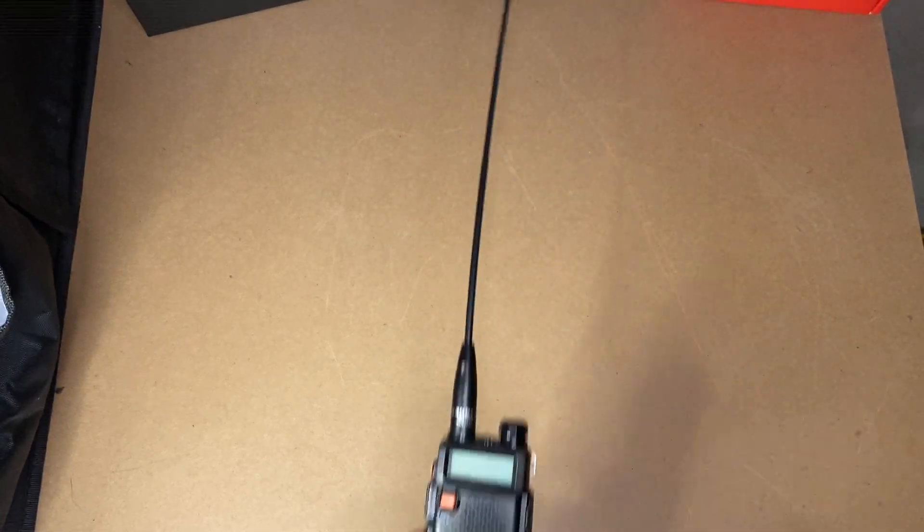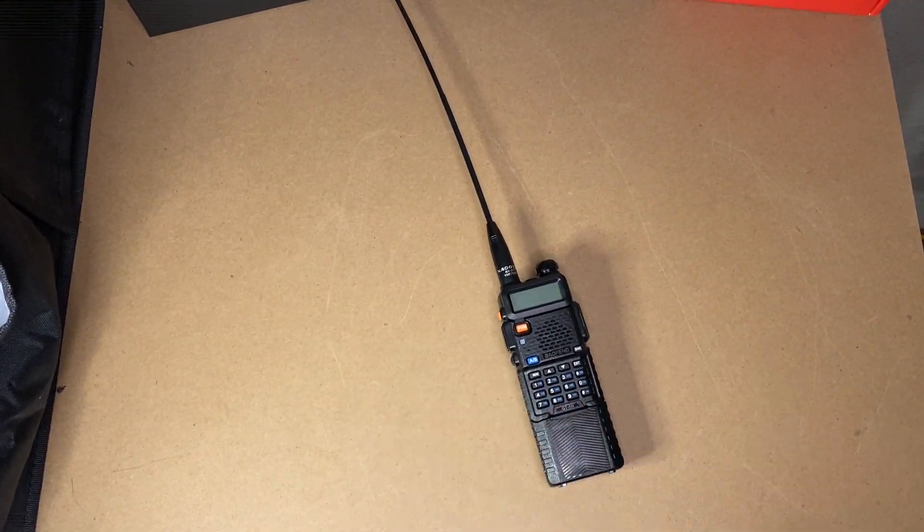So you go to Amazon and start looking stuff up. Everybody seems to recommend the Nagoya 771, so you get that and an extended battery. It doesn't have USB-C, but that's okay — you go for it anyway. And you end up with something like this.